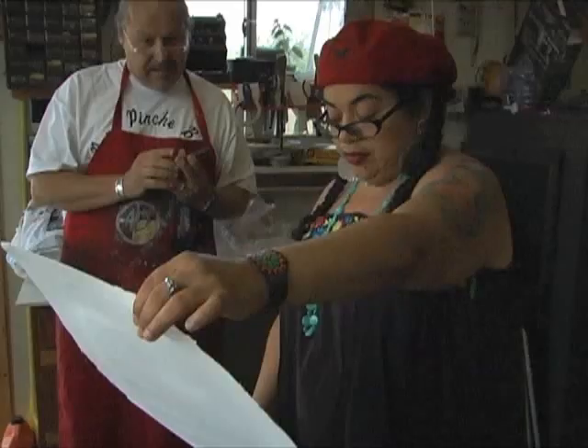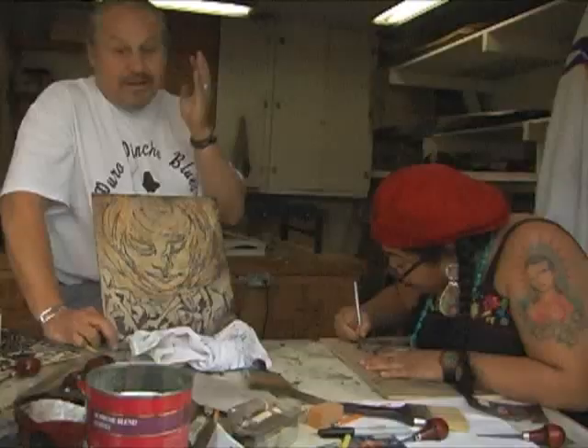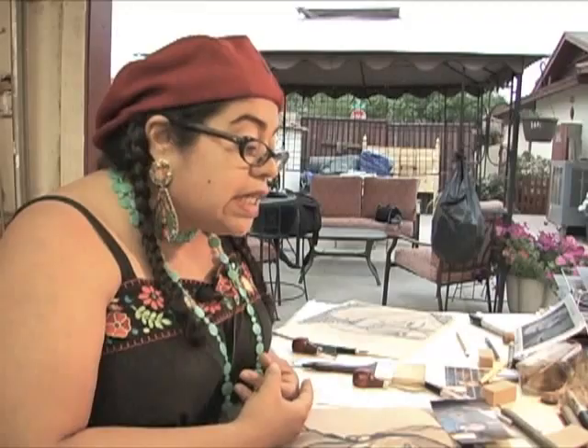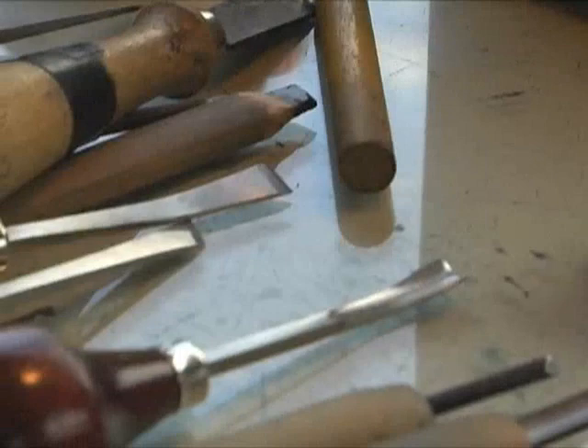My name is Jane Madrigal and I am a Chicana artist from San Antonio. We are fortunate in San Antonio that the city does offer technical assistance to artists, so I was able to come out here. Damien Charette is a master printer who has been able to share some amazing techniques. This is going to be the start of a whole new career path.